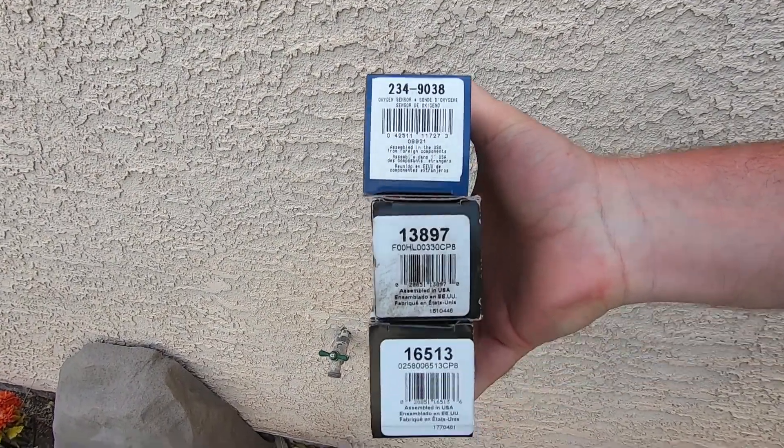There's a difference between bank one, bank two, sensor one, sensor two, pre-cat. These are Denso, part number 234-9038 - that's the air fuel sensor, they're about a hundred bucks, pretty expensive, and those are pre-cat. I picked up the Bosch air fuel or O2 for after the cat. The one on the left hand side is 13897, right hand side 16513.